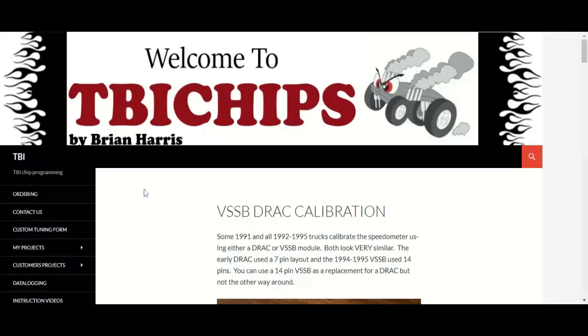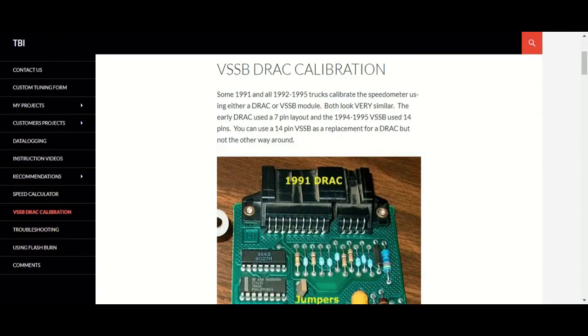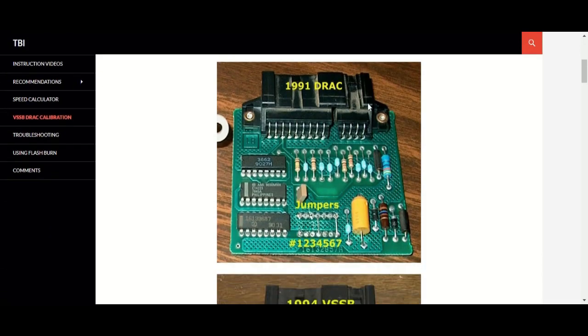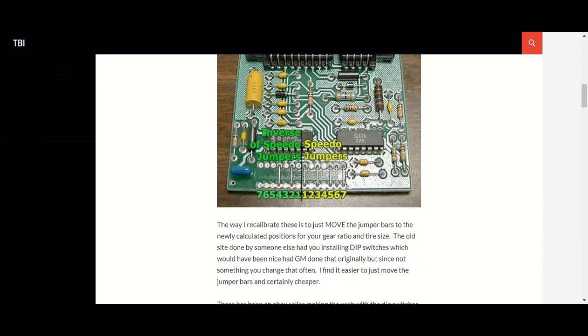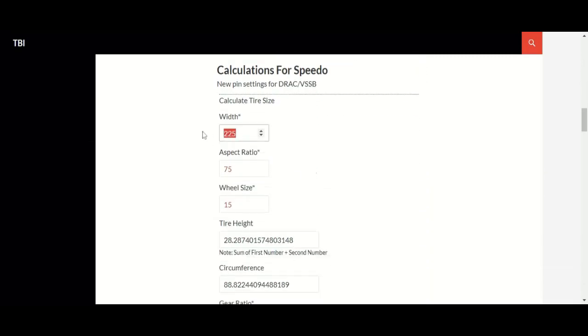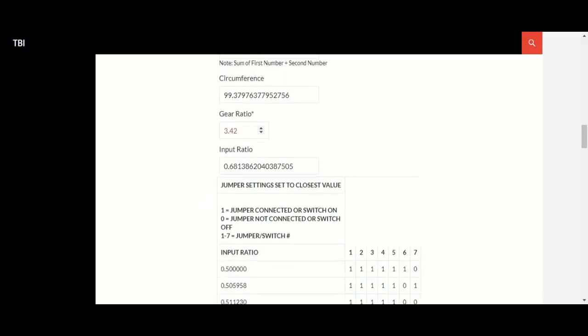This is the website I was telling you about that gives you the 7-pin layout. Here's some information for the 1991 to 1995 vehicles. I had the DRAC version with just the 7 jumpers. The truck we were working with had 265/75/16 tires with the 4.10 ratio.